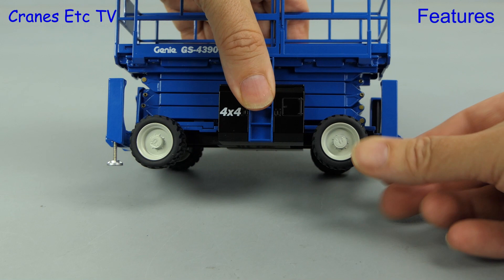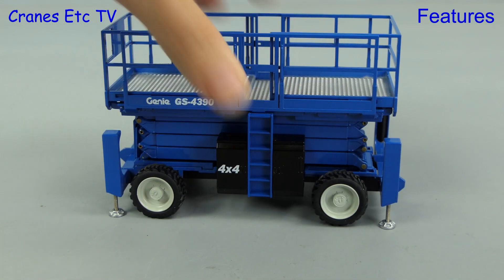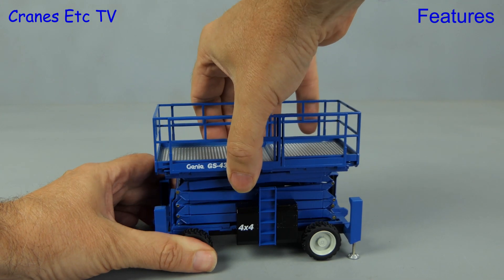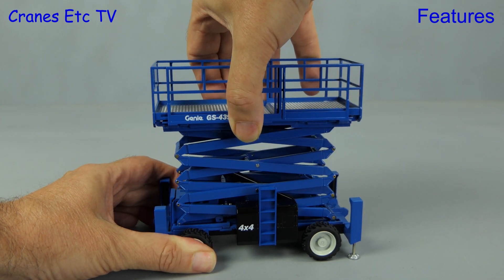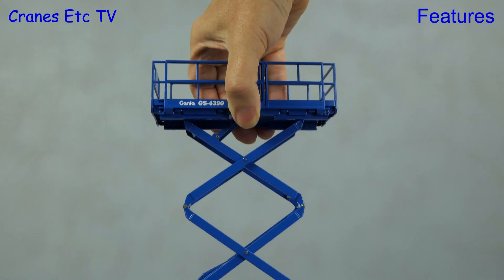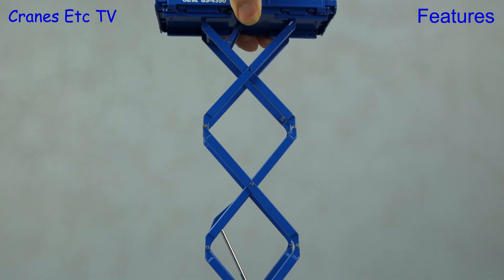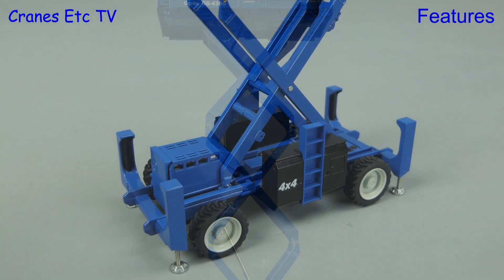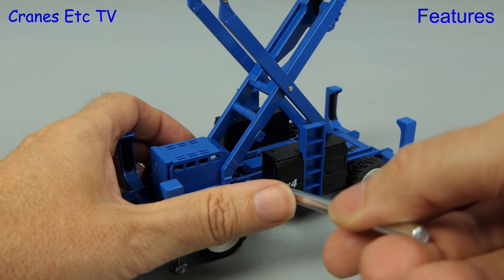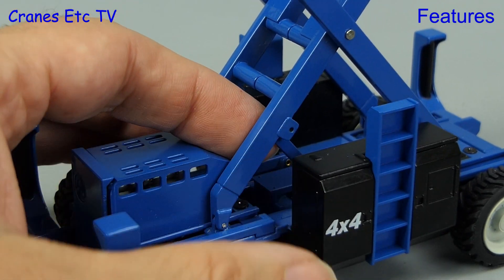When you go up in the platform you don't want it bouncing about on the tyres, so you can lower the stabilisers — these unscrew in the usual way. Then we can get the hydraulic hand working and raise the work platform. It goes up smoothly and the hydraulic ram is stiff enough to hold any pose on the way up. One thing the model offers is the ability to put locking bars in place at the bottom — these get raised up and they interlock at the right place.